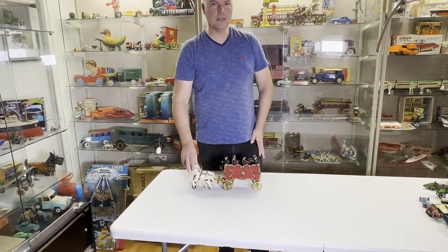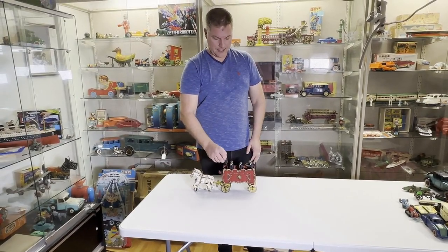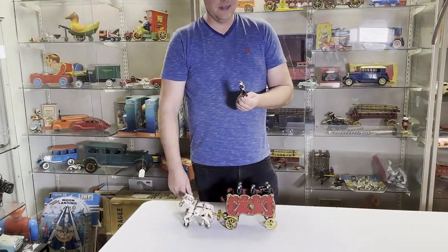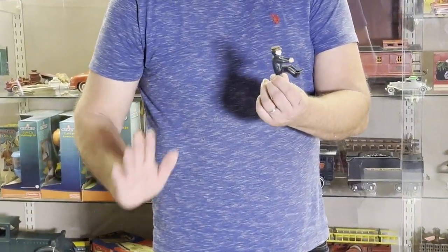This will be up for sale at antiquetoys.com. Cheers from Matt over at Antique Toys. Take care.